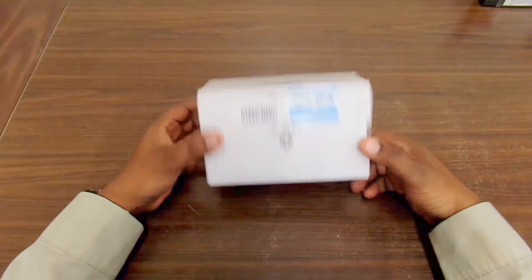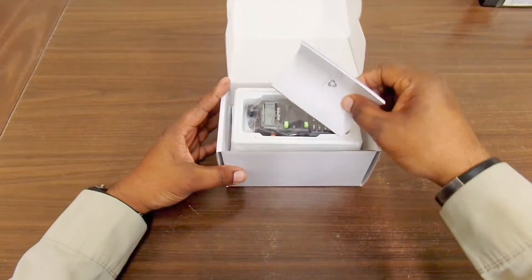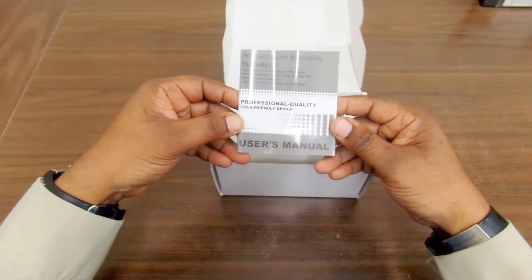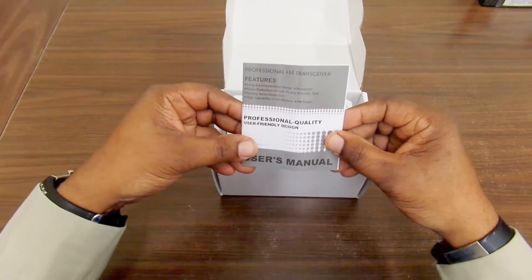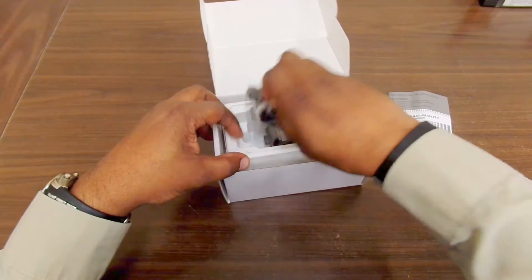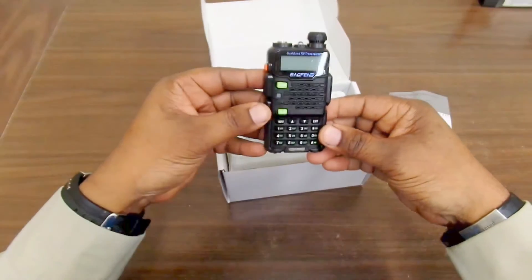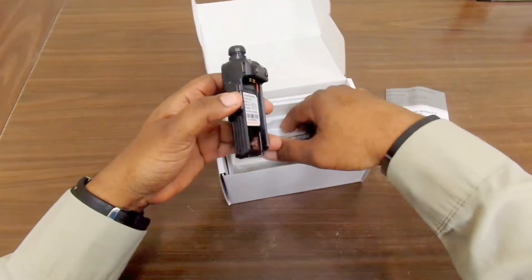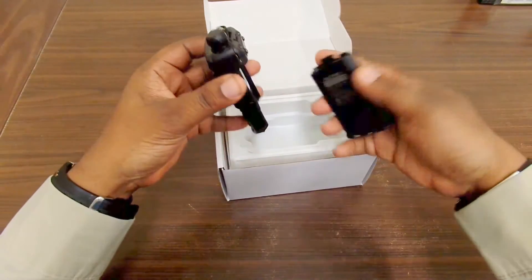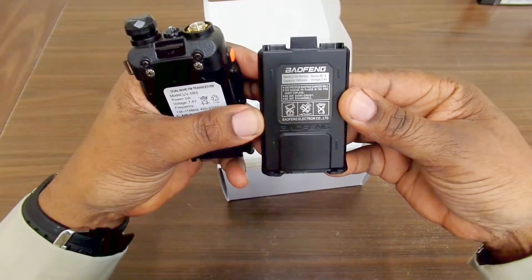I just want to do an unboxing first and probably won't do more videos on this unless people request to see my progress on the test. Here's the user's manual that comes in the box. The radio itself is really small compared to what you see on YouTube. You also get a battery — it's an 1800 milliamp-hour battery.